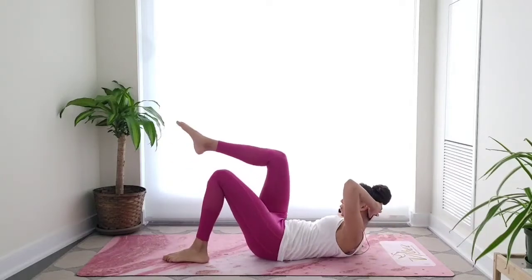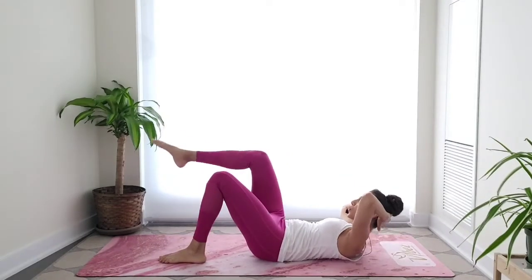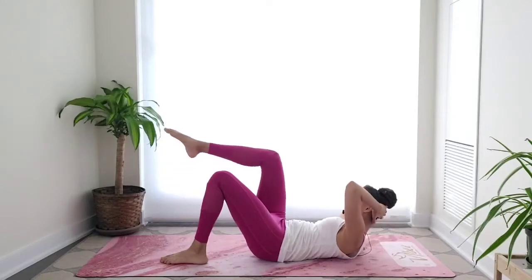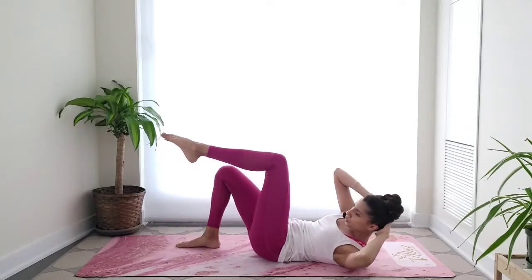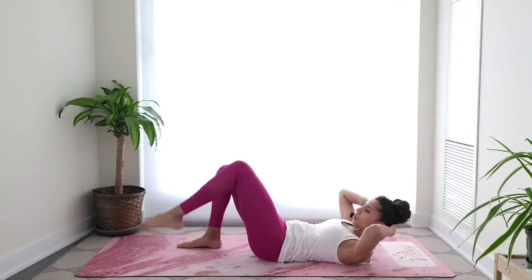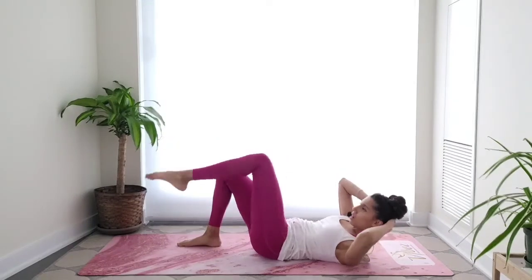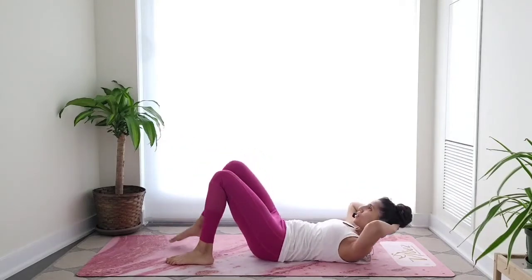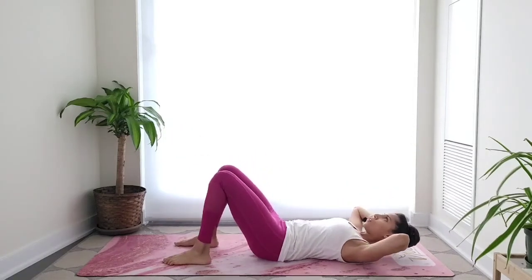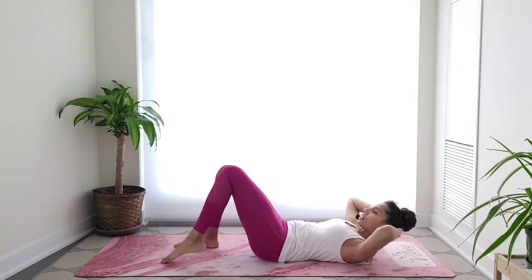Chin away from the chest. This is a modified crisscross. As you get more familiar with this and get stronger, we'll progress to another version of the same exercise, but it's really important to get this engagement correctly — so keep practicing this version first. By now you should really be feeling those abdominals fired up. Use your exhale. Stay with me, let's do two more — last one each side.